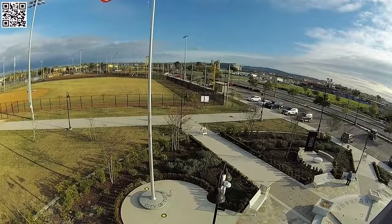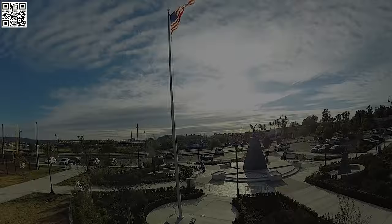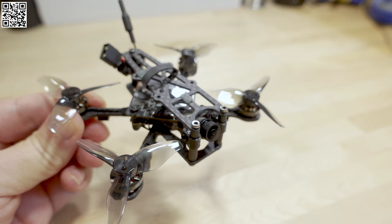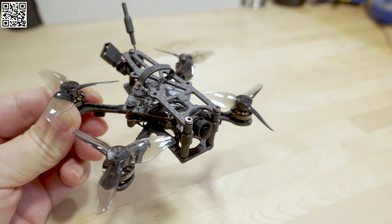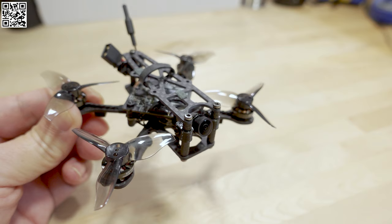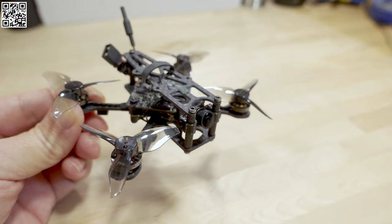Let's get started. We're checking out this conversion I did with the Crafted Quads Odonata HD frame. There are a few variants of this frame — you can check out their website to see which one is best for you. This is the HD version with 2-inch props; they also have a non-HD analog version for 1.6-inch props, and a few others in between like an Ironclad. Honestly, I'm not sure exactly what all the differences are, so you'll have to ask them. Let's talk about this one in this video.